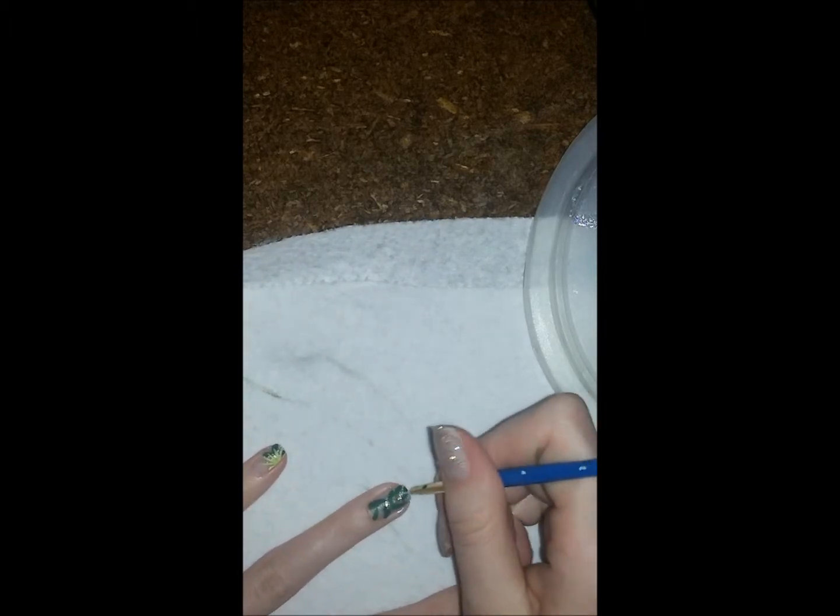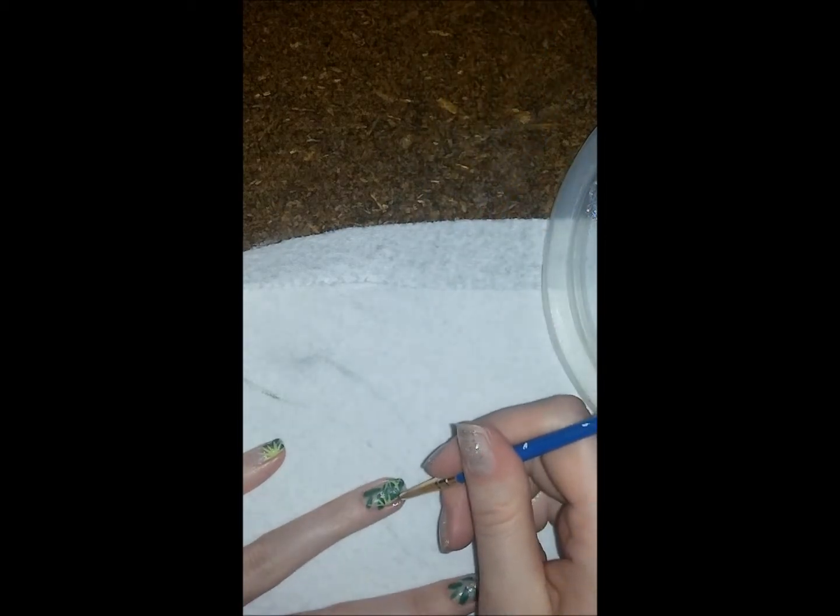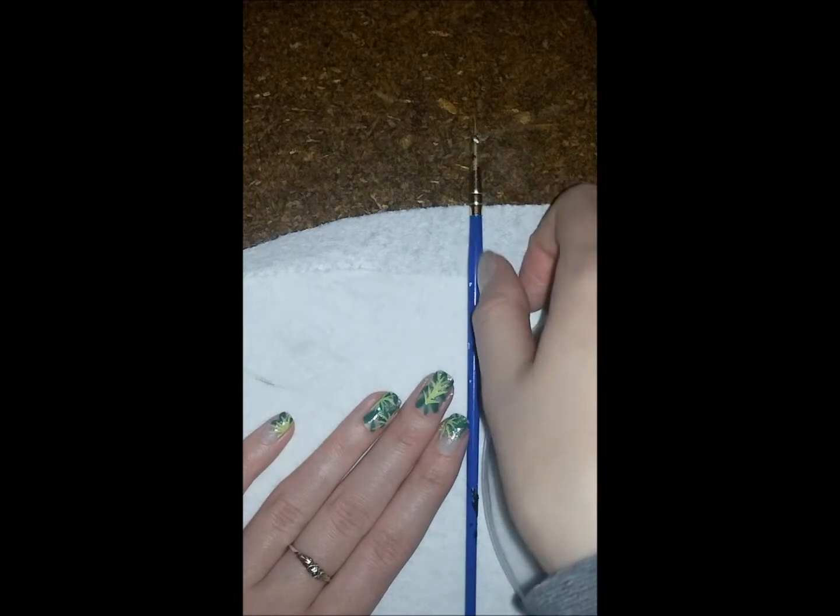I'm using a super tiny little liner brush and I'm just going to make little spikes. Then I'm going to run a line through the middle. Okay, so now we've got our green leaves in there and our green spikes.